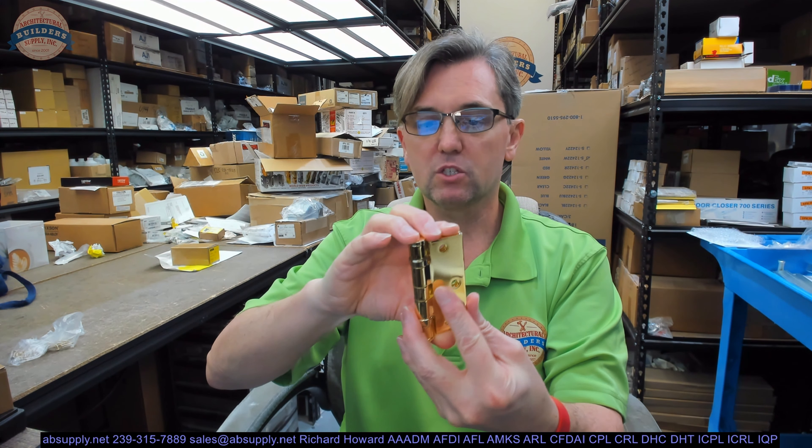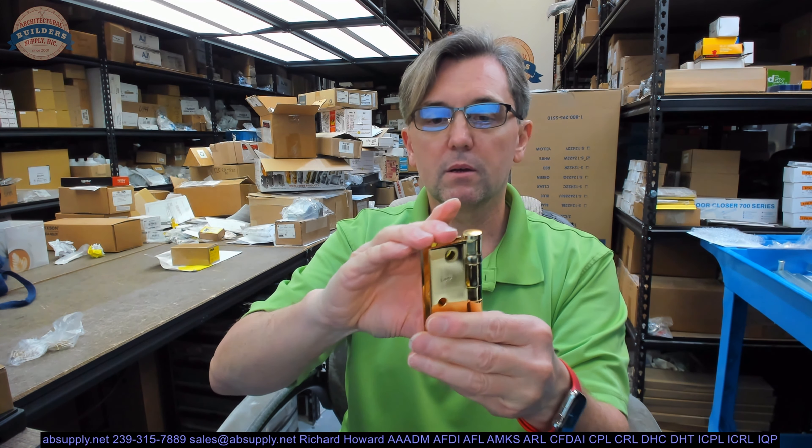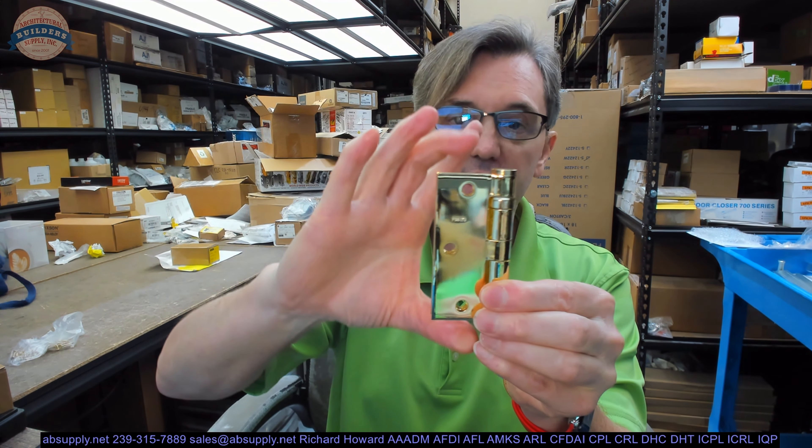Why is it smart? It's smart because it's narrower than it is tall. In most instances, we're dealing with 3.5 by 3.5, 4 by 4, 4.5 by 4.5, 5 by 5. Hinges don't have to be square. The width is the second dimension. This is narrower than it is tall.